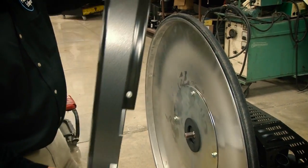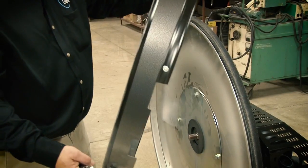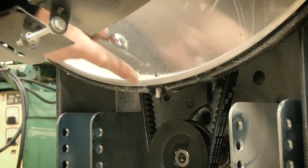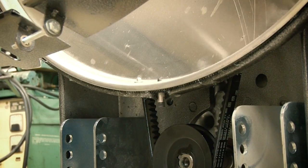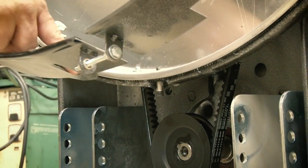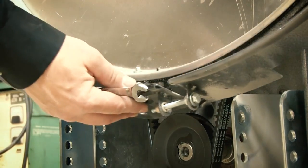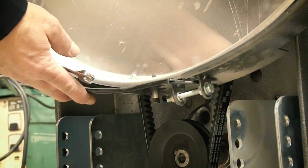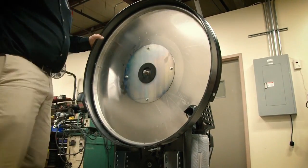To replace the skirt, make sure that both wheels are off the unit. Holding the skirt at an angle, slide it over the top of the deck and find the locator pin mounted in the back ring of the deck. This locator pin has to be in the slot on the skirt.